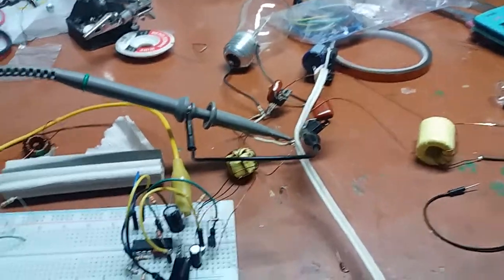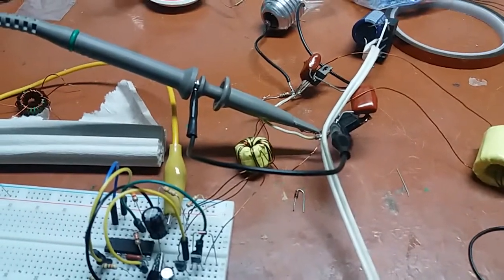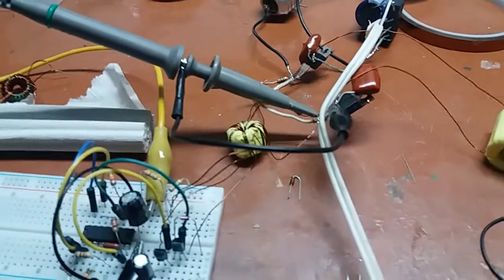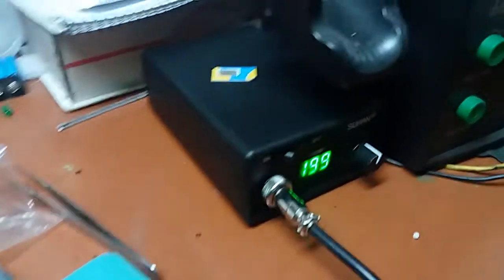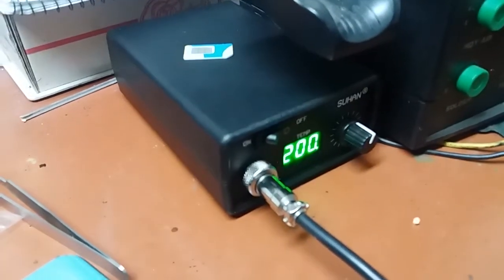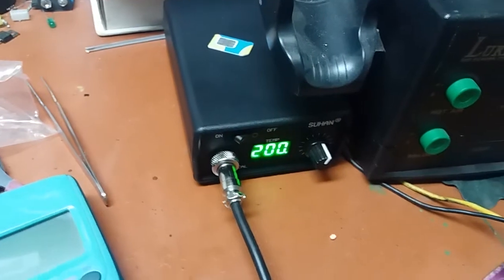Hi guys, Mr. Johnny here. I just decided to show a little bit of what I'm doing at the moment. You saw in my previous videos that I made this device, assembled this kit, and right now I'm powering it from my big lab bench power supply — the under-bench power supply — so yeah, that's kind of inconvenient.